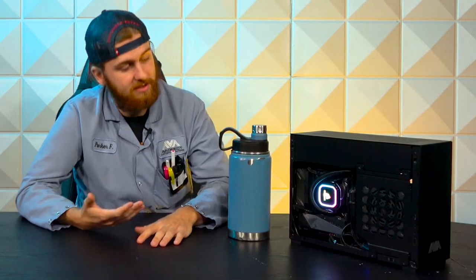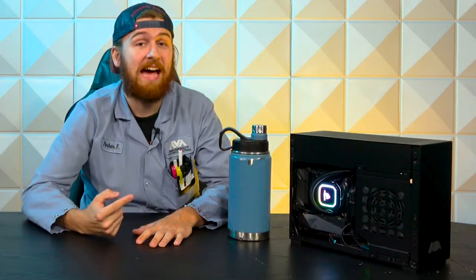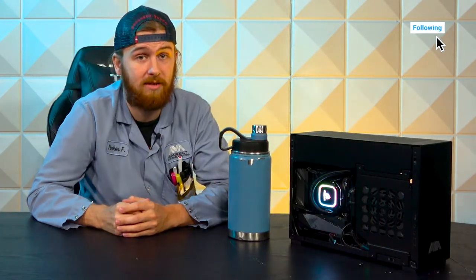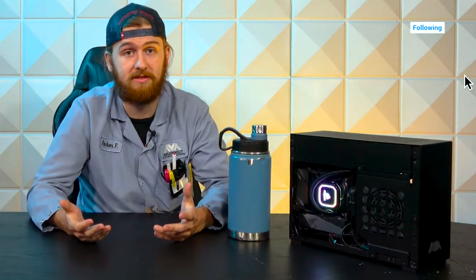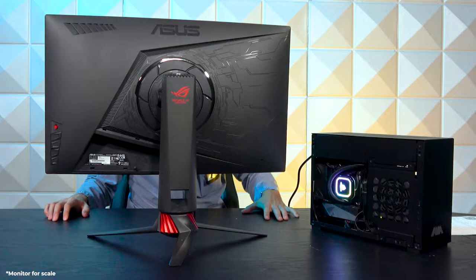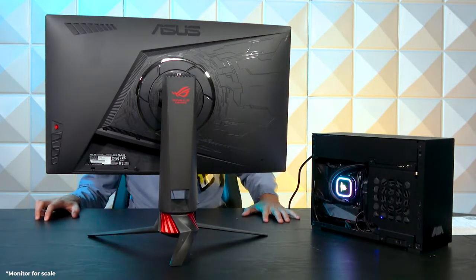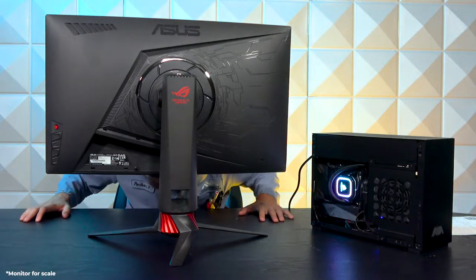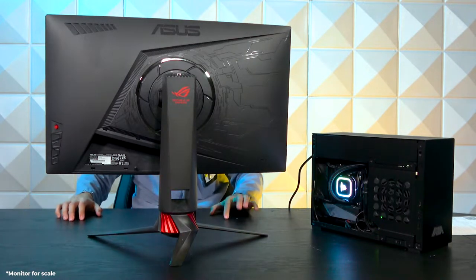To jump right into it, the base of this you can see is this tiny little motherboard packed full of features. This is an Aorus Z690i — it's the elite version, so it's got Wi-Fi and stuff built into it. Super great for an ITX system where you can't add in PCIe Wi-Fi cards. Got room for two M.2s, you can see in that massive heatsink on the bottom there, and it also supports all your 12th gen CPUs.